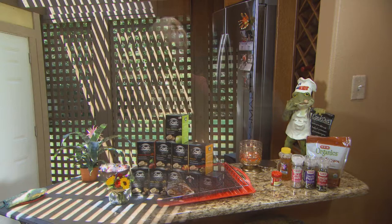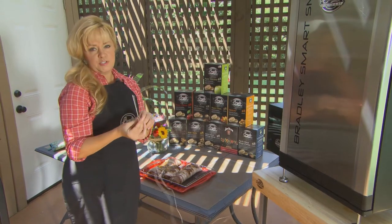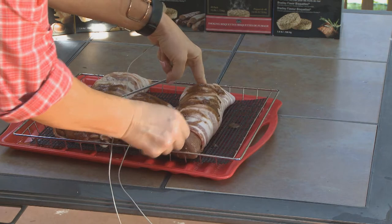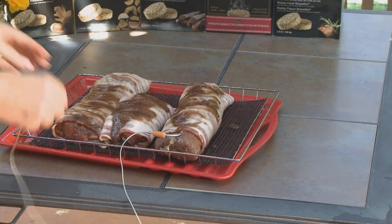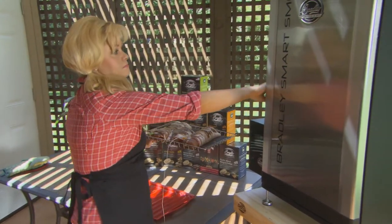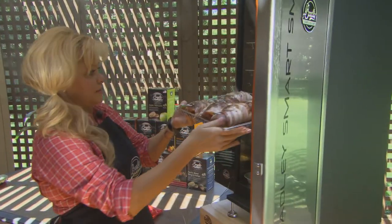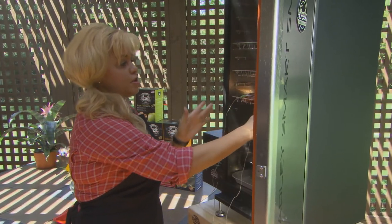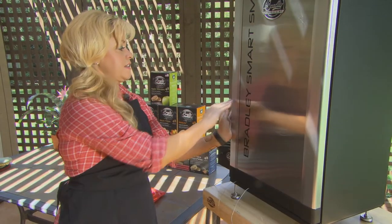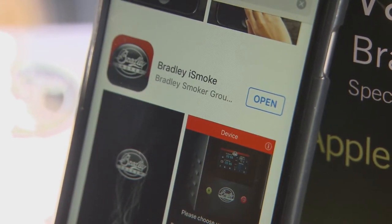Our bacon-wrapped pork loins are ready to go. I'm going to put our temperature probes in - the great thing is it sends all the information to my iPhone, so I'll know when my meat hits the final temperature and is actually done. It's going to cook for about two hours, but I'll pull it out in about one hour just to put another glaze on it, then let it cook for one more hour.